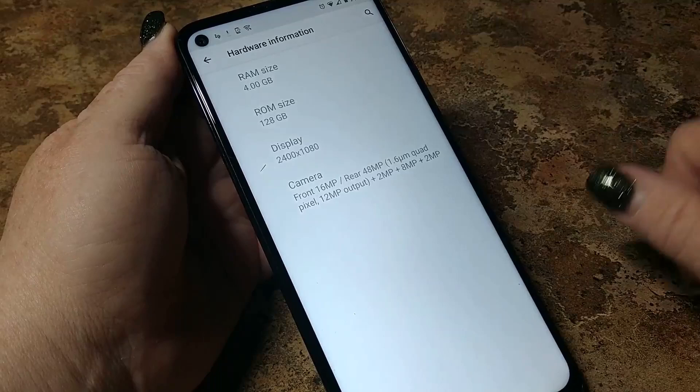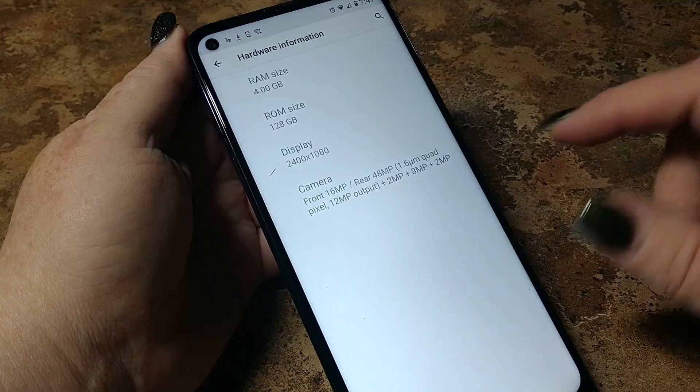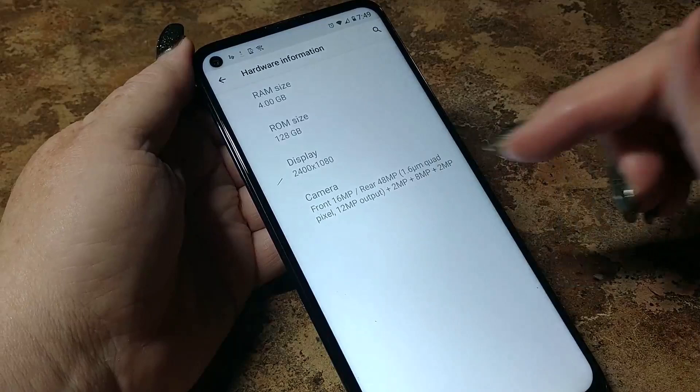Display is 2400 by 1080. Four gigs of RAM and 128 gigs of storage. And the camera is a 48-megapixel quad-cam setup — 48 by 2 by 8 by 2 for your quad-cam configuration. More detailed specs at the end of the video.